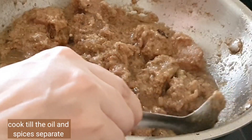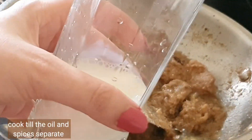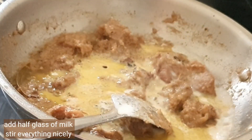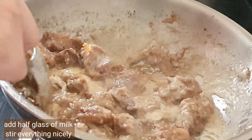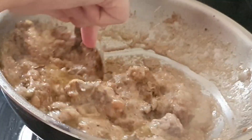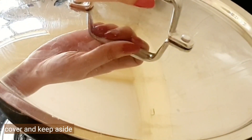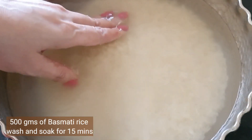Cook until the oil and spices separate — you can see it here. Add a little more milk and adjust everything. Cover and keep it aside — we'll use it later. Now take 500 grams of basmati rice, washed and soaked for 15 minutes.